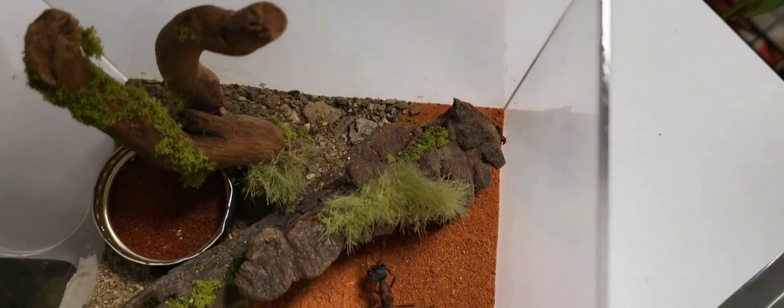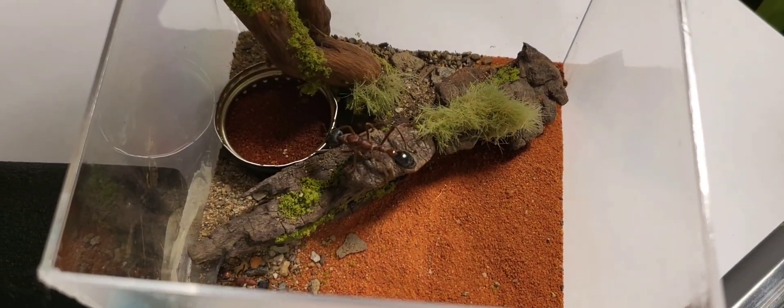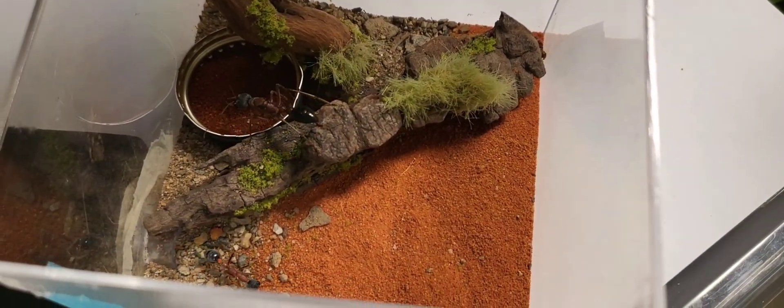I give my ants sugar with a bottle cap with honey in it. Many ant species will bury the honey in the wild anyway.